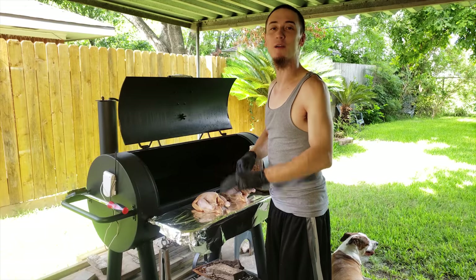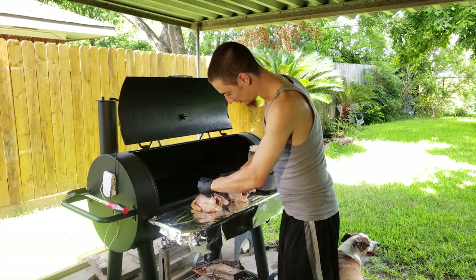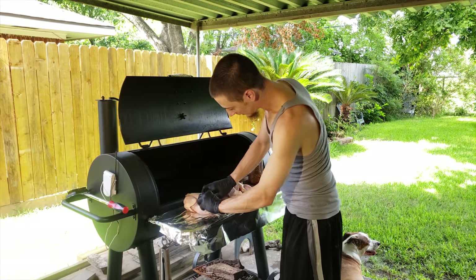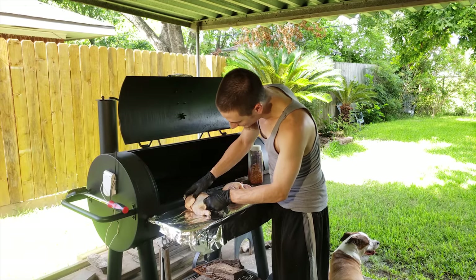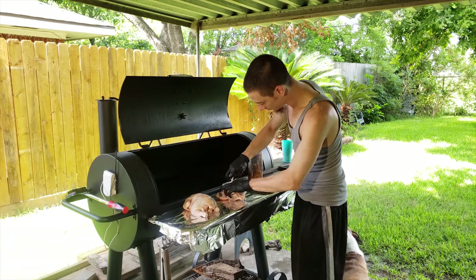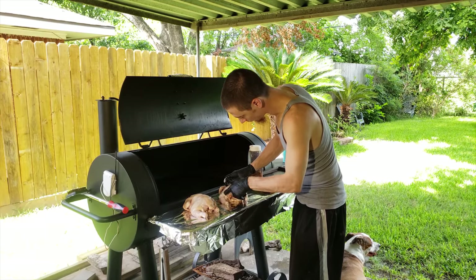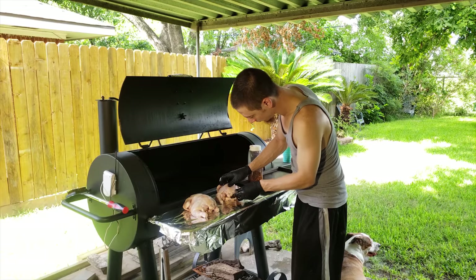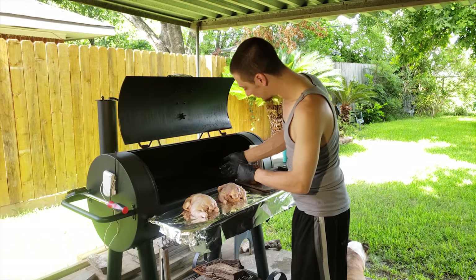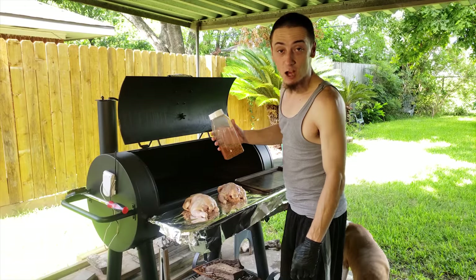You put that seasoning under the skin, bro, and the chicken's gonna be amazing. It's gonna be to die for, bro. People gonna love it. So, skin back right here — on the thighs, back by the base of the tail. Get ready for the seasoning. Let me take off one of these gloves here so I don't get my bottle all salmonella'd out.